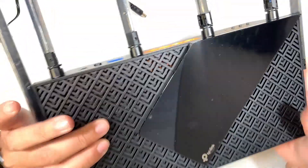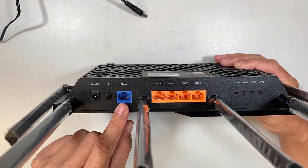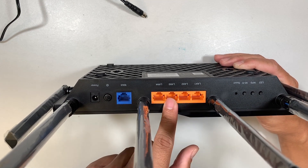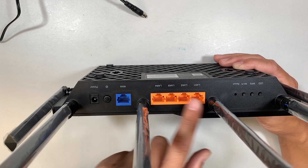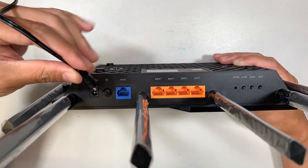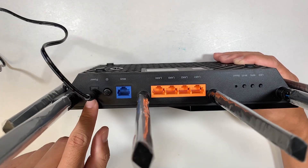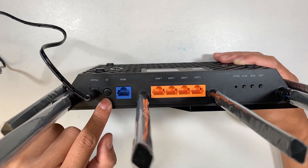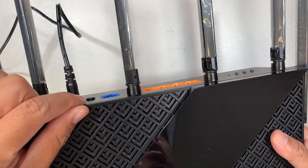The router has a WAN port for the incoming internet from your service provider and four LAN ports at the back that let you connect to a TV, security camera, computers, and so on. To power it up, plug in the power adapter jack into the port labeled 'Power' and press the power button to turn it on.